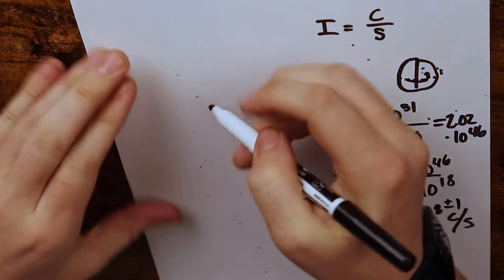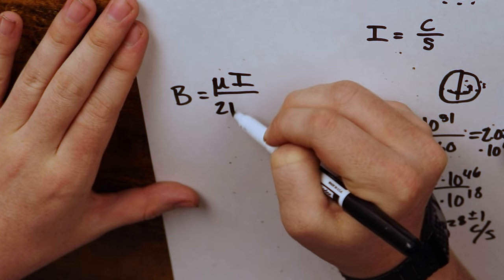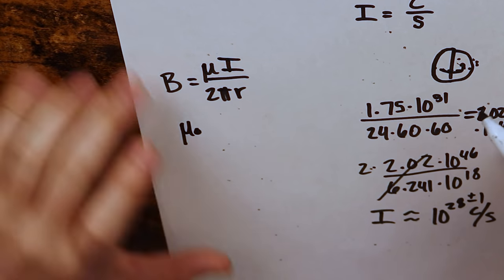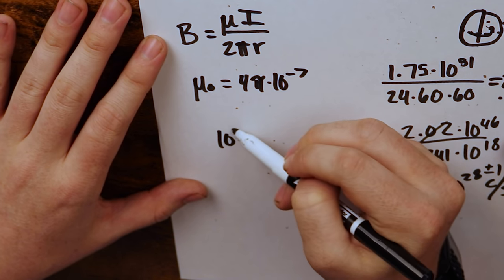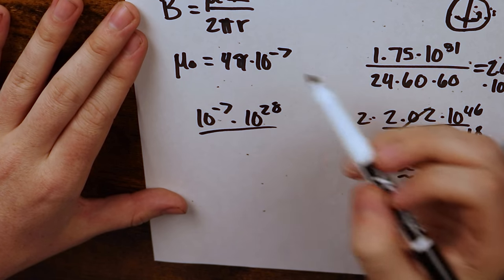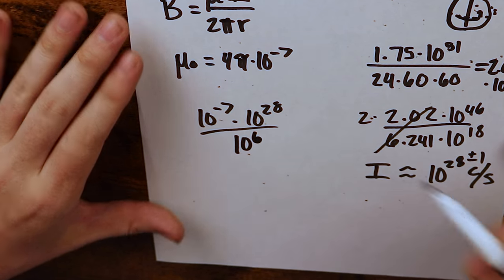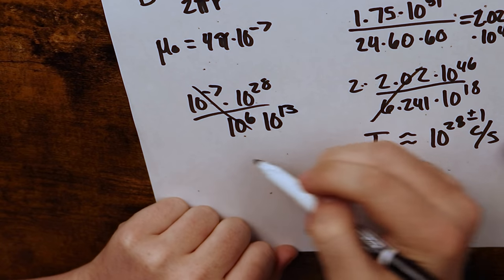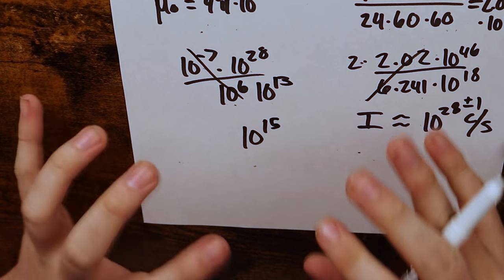Given that that's the current, the magnetic field B equals mu times the current divided by 2πr. Using mu naught since this would be empty space — mu naught, the permeability of free space, is roughly 4π times 10 to the negative 7, effectively 10 to the negative 7 — multiplied by our current of 10 to the 28, divided by the radius of the Earth which is roughly 6,000 kilometers or about 10 to the 6th. Combining those, we get 10 to the 15 teslas — that's what this electron-sphere Earth would be generating.